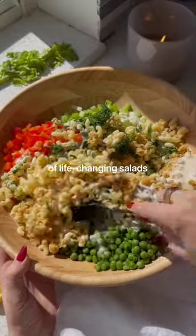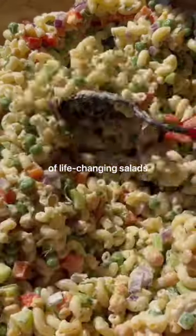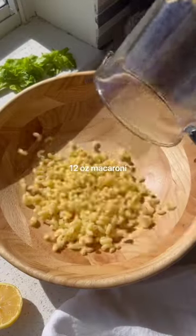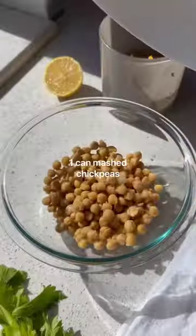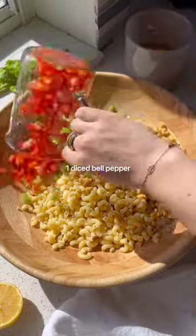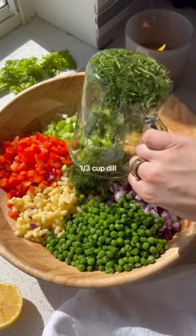Welcome to episode 22 of life-changing salads. You are going to be making this vegan tuna pasta salad on repeat. There isn't actually any tuna in this salad because it's completely plant-based, but the secret to achieving that tuna texture is using mashed chickpeas.